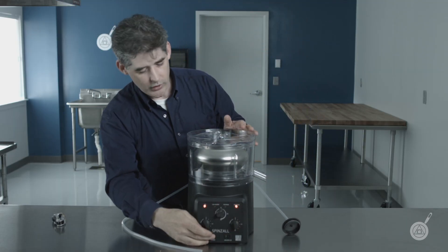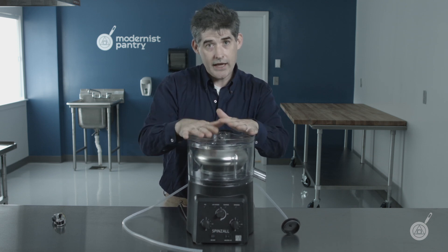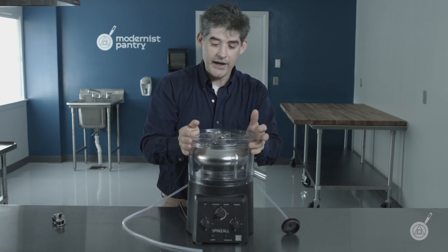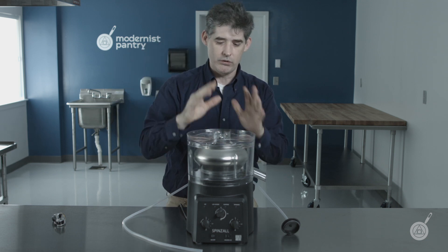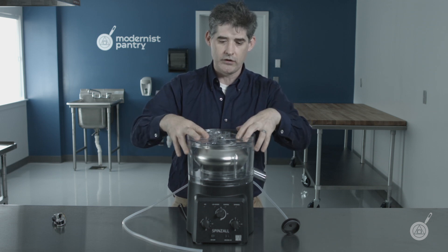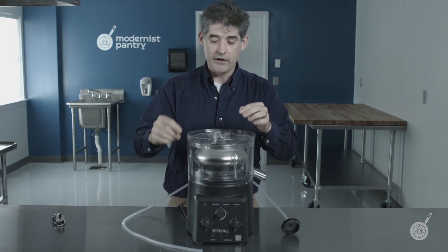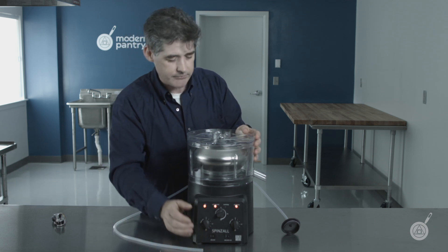In fact, even if you turn the power off and try to open it, you can't unlock it. That is so that there's no way you can take this lid off accidentally and put your finger into the spinning rotor, which is what we're really worried about. That's the primary safety feature of the Spinzall — and actually the thing that's most difficult for people to wrap their head around, because there is no piece of kitchen equipment that acts that way.